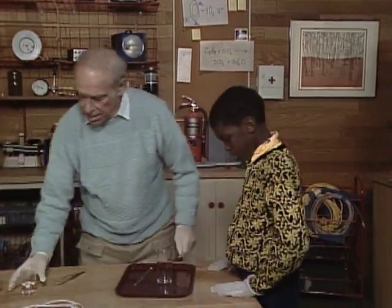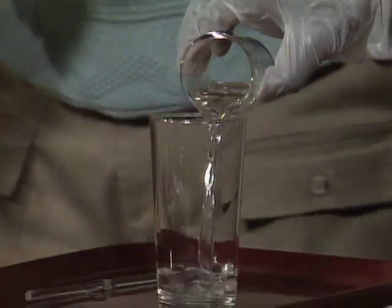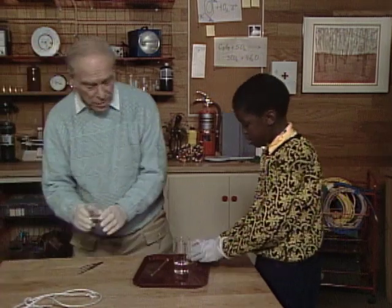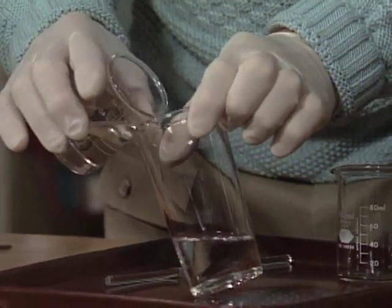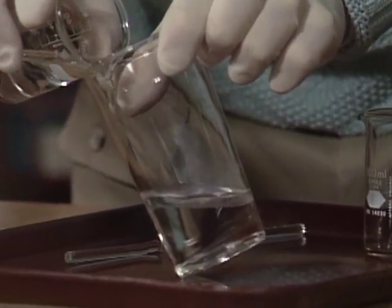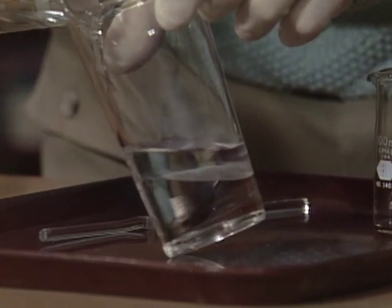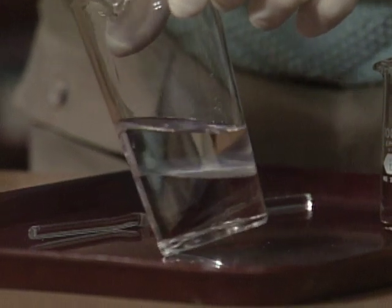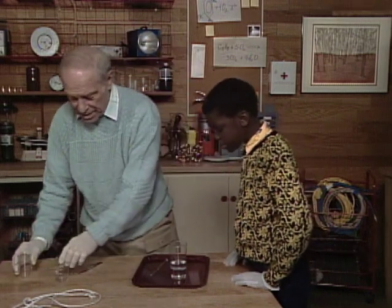Pour this liquid into the glass. Now I'm going to pour this one on very slowly so that I try to keep them from mixing too much. What's in the liquids though? Well, there are two sort of exotic chemicals which you probably won't ever get, but it's fun to do anyway simply because it's a sort of showy sort of scientific trick.